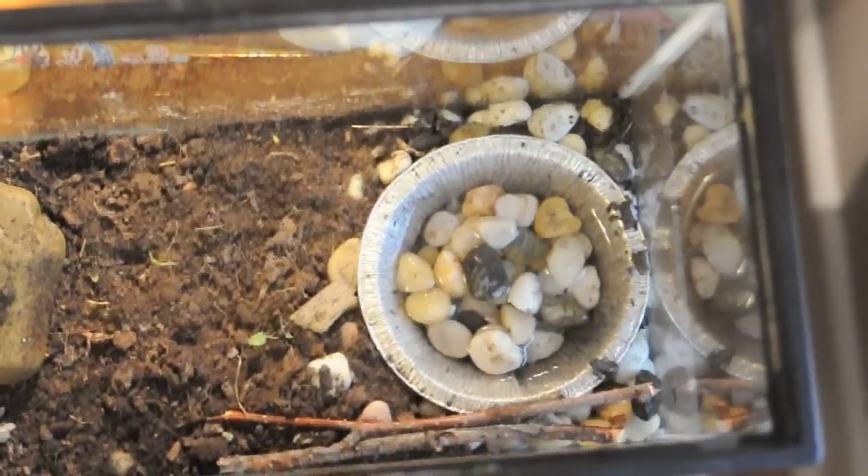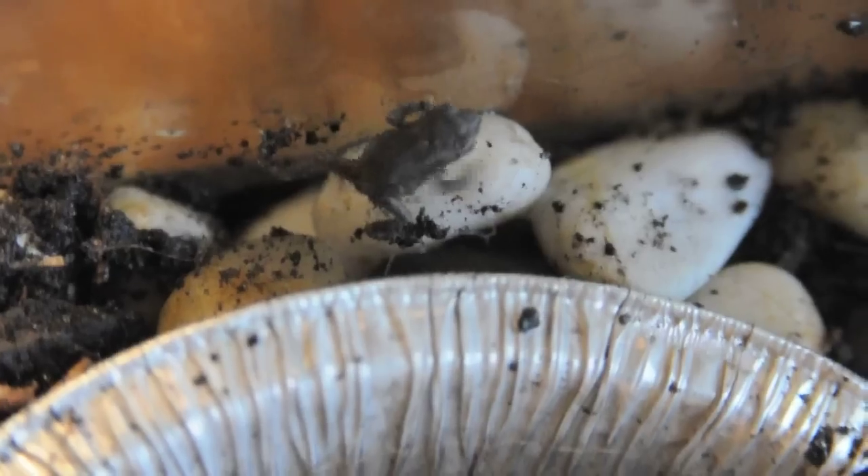Once your toadlets lose their tails, they're now toads. Unlike frogs, toads don't need a lot of water — just a little dish in the corner of your terrarium will do.